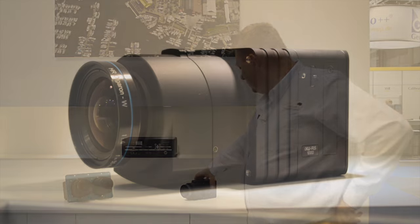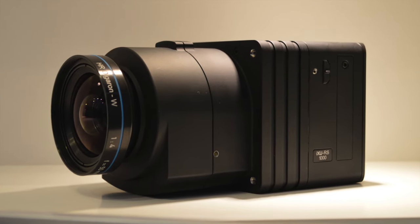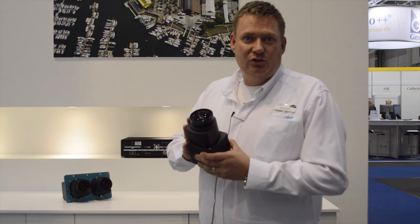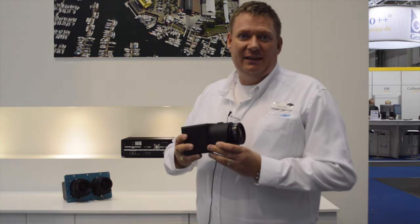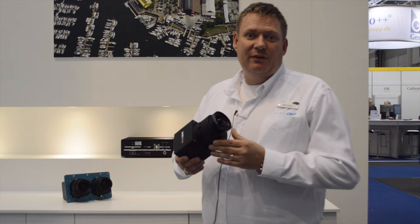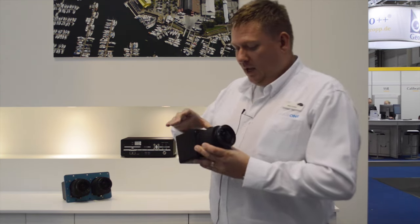We have just launched a couple of new ranges — very much the iXU RS, which is the Reliable Shutter. It's still based on the 100 megapixel sensor but with a new fast shutter, giving us a capture rate of 0.6 seconds for full frame and a very reliable shutter life of half a million actuations.